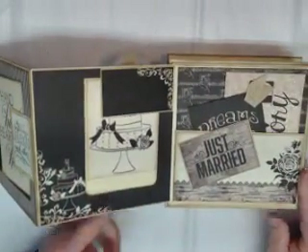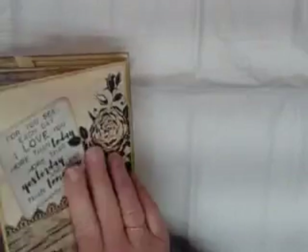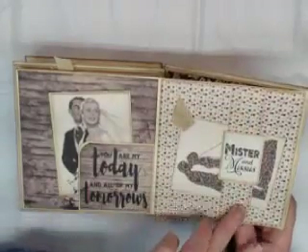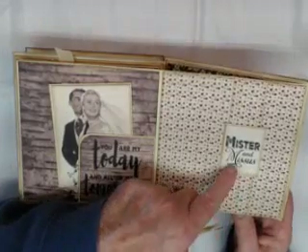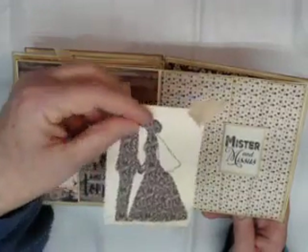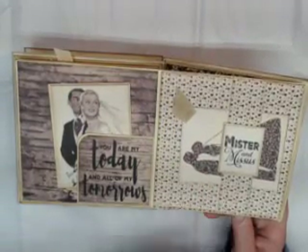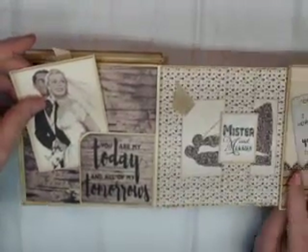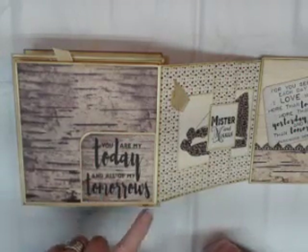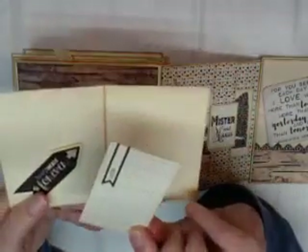When we close this accordion back up, we open it from the other side. On this side there's a belly band running down longways, dressed up with a small matted and inked cut-apart. I've used another cut-apart with some colored seam binding — a perfect place to hold photos or journaling. On this side I've also got a bottom corner pocket that says 'You are my today and all of my tomorrows.' I've made one of the cut-aparts into a booklet with another sweet cut-apart on the inside.